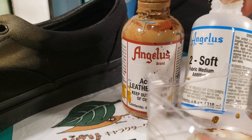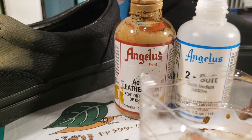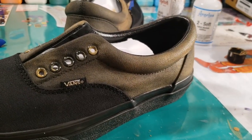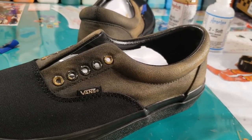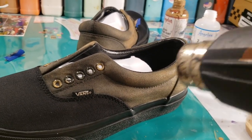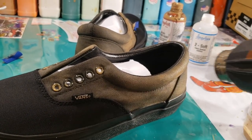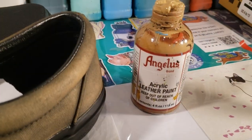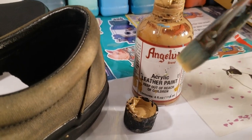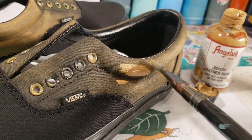First thing first, I am mixing equal parts Two Softs and equal parts beige, both from Angelus Direct, for my very first layer. Too Soft must always be heat-set for three to four minutes. For my next layer I am using beige straight from the bottle.